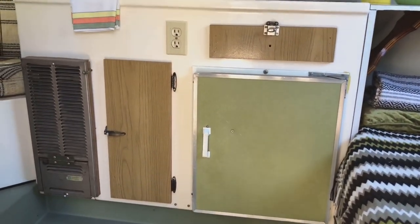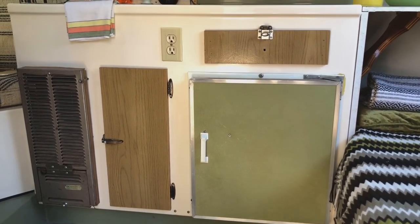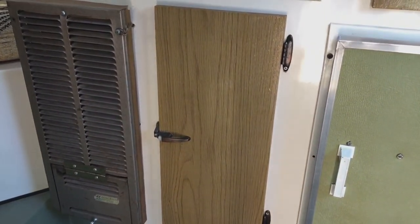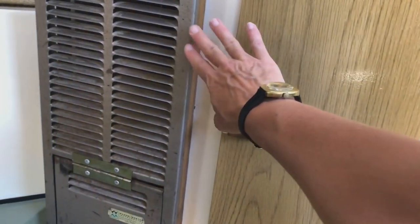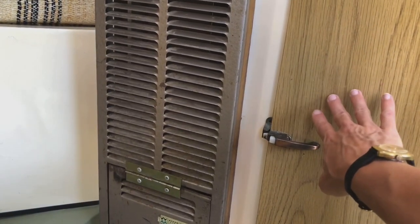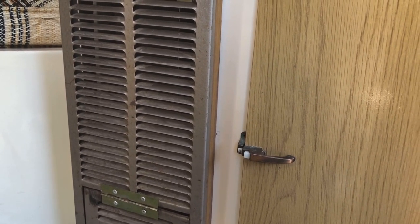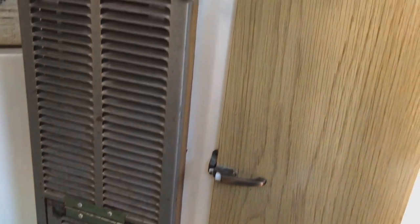The fridge is original and it works. There's a kitchen cupboard beside it where I keep all my dish stuff, cleaning supplies, rags, and whatnot. This heater does not work, so we might take it out and put another kitchen cupboard or a little curtain. Wendell is also thinking maybe he could put a little propane fireplace in there — we'll see what we're going to do with that space.